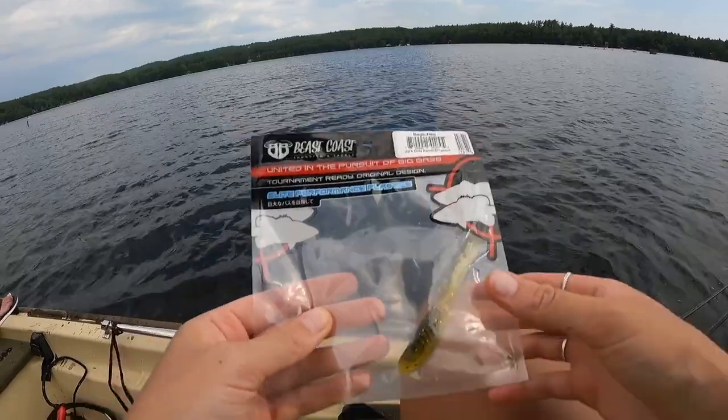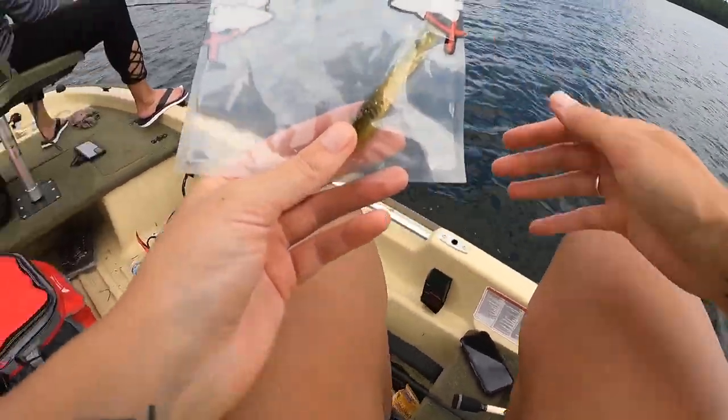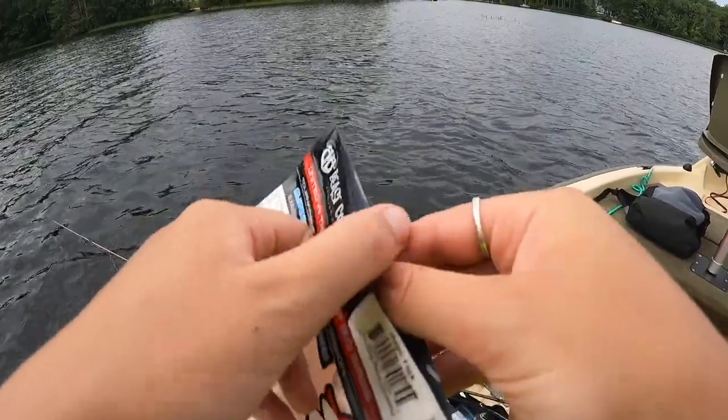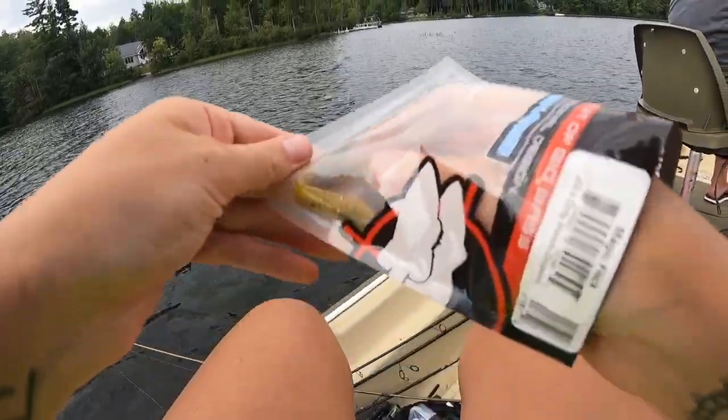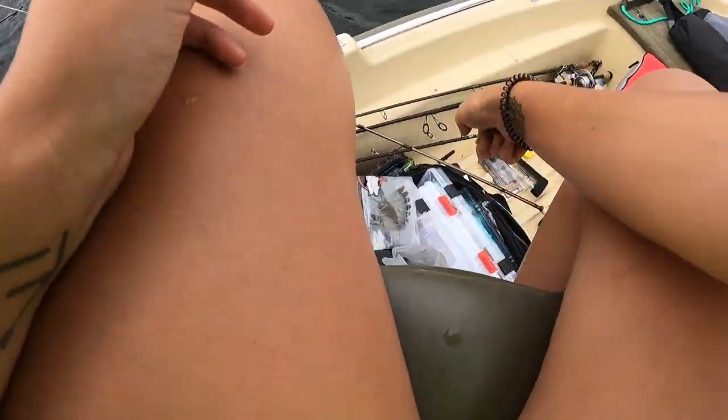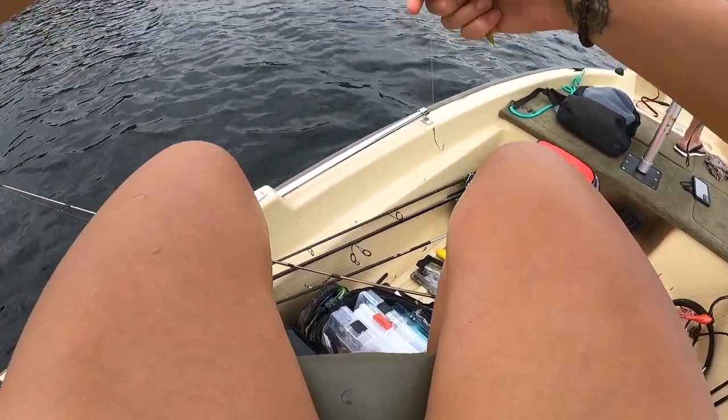Time for another one. It's my last one. We also got Bass Candy, and I think I've got actually a few more colors — if I don't have another Dirty Perch bag.